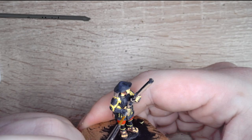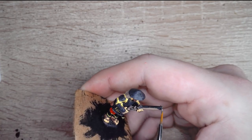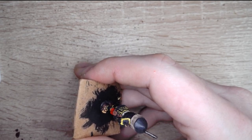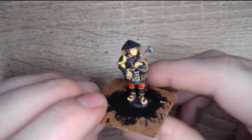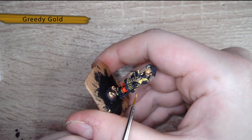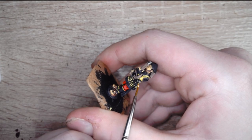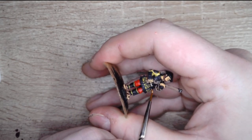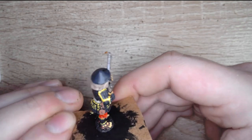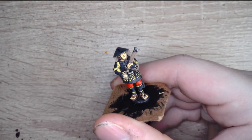Now we've just got the metals to do. I'm going to grab our Gun Metal — all these paints from Army Painter unless I say otherwise — and go over all the parts of the musket that are gun metal. Then we're going to get some Greedy Gold and apply it just to the handle of his sword right there, to give him that particularly outstanding look. Ain't he looking beautiful!